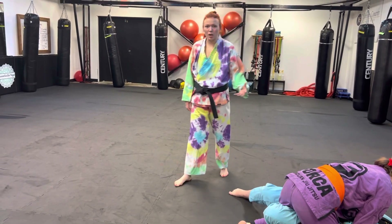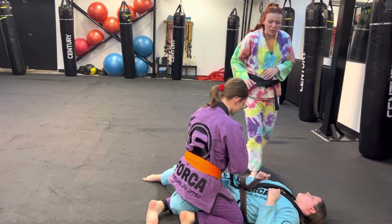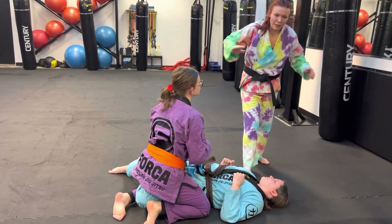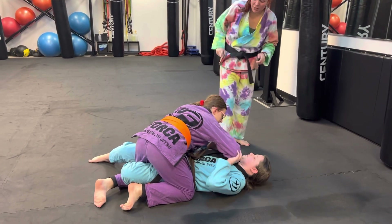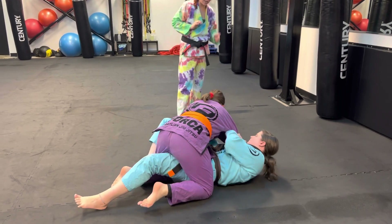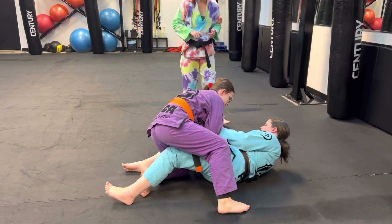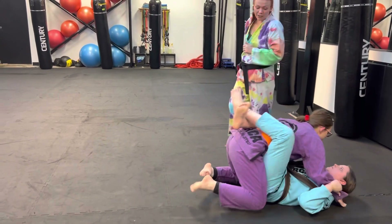Let's talk about the half guard real quick. So Ms. Kaylee has Ms. Paige in half guard, and Ms. Paige is going to try to pin her, and Kaylee's going to grab that arm. She grabs that arm, now she's going to open her half guard and shrimp out. Hips the other way, Ms. Kaylee — shoot out. Now get her into your closed guard. Very nice.